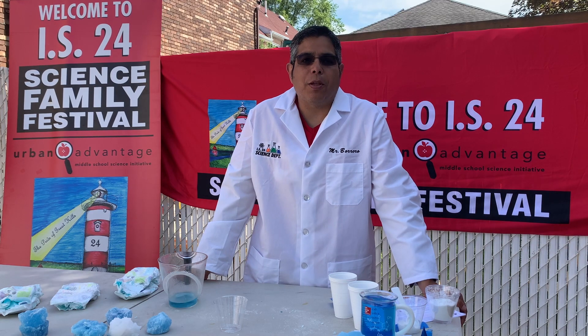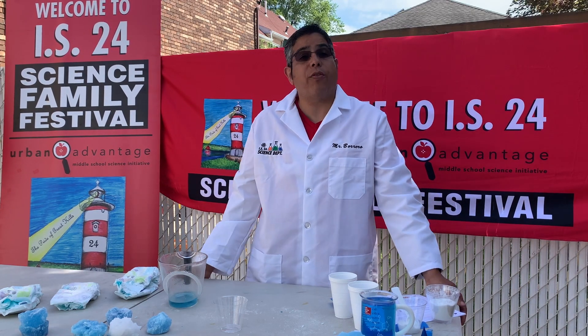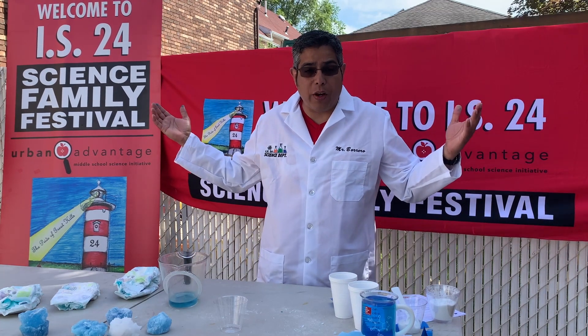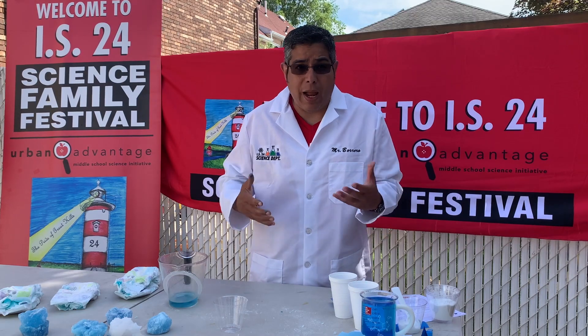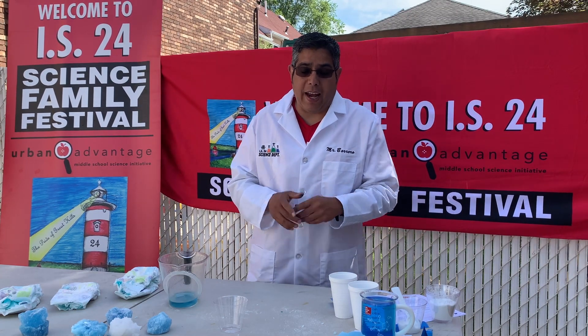Hi everybody, how are you? My name is Mr. Barrero. I am the science supervisor here at IS24. Thank you very much for joining us here today with our Family Science Fun Week, and we're exploring all different types of science experiments that can be done at home. So thank you for joining us on that.